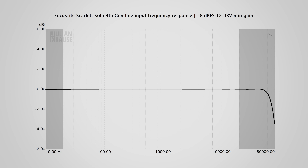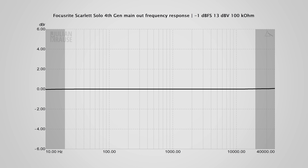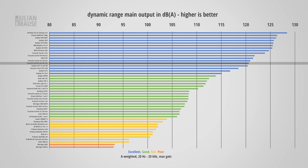The line input is boring, and I mean that in a good way. The frequency response is ruler flat, distortions are at an inaudible level, and the dynamic range is really quite good at roughly 113 dBA. The Solo can also accept a proper professional line level signal, which is great to see. Moving to the main output on the back, we see great audio quality as well: the frequency response is ruler flat, distortions are very low, and the dynamic range has surpassed the threshold of human hearing, so there is no way you will hear any noise from the output. I would consider the main output transparent — excellent performance.